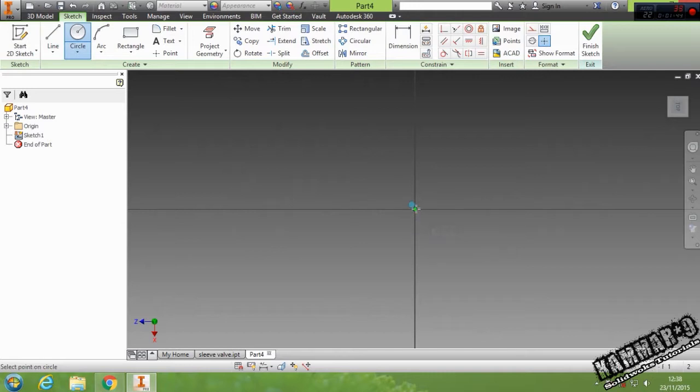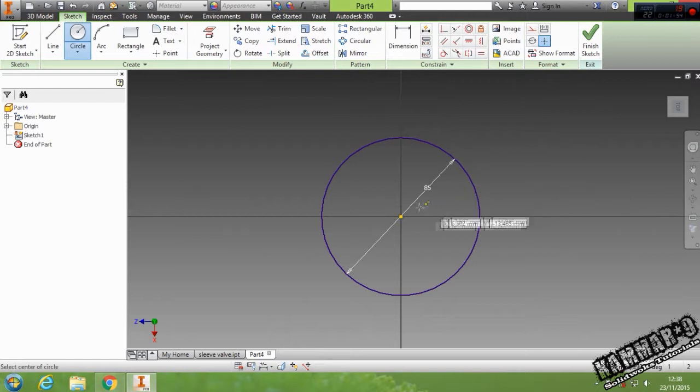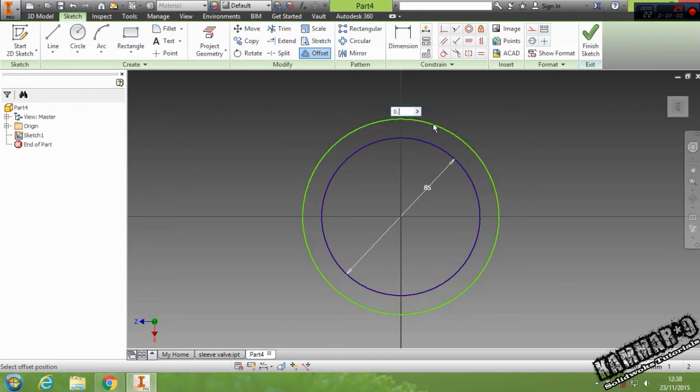Then go to circle, start from here, and set the diameter to 85. Then I will use the offset with 0.5.